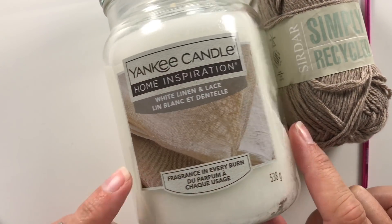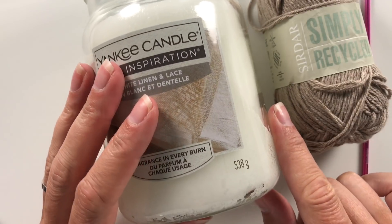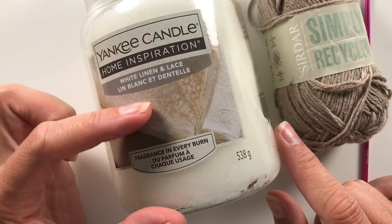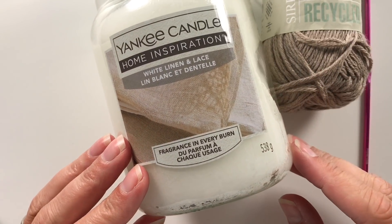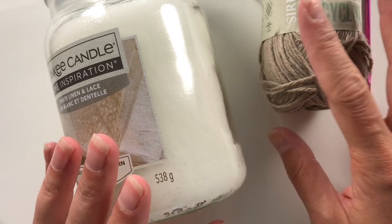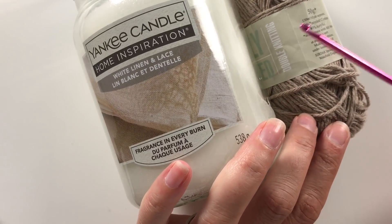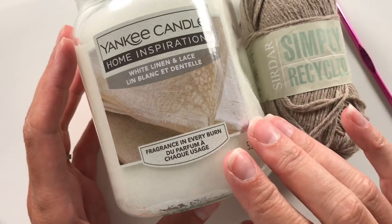For this project you will need a Yankee candle jar — it's a 538 gram one, so it's the bigger one. They have smaller ones which are cheaper and have the same diameter on the bottom, so you can still use this pattern, you'll just do less rounds on the sides. This is white linen lace and it smells divine. I'm using Sirdar Simply Recycled with a three and a half hook, though it's prescribed as a four — see which works best for you. You'll also need scissors and darning needles.